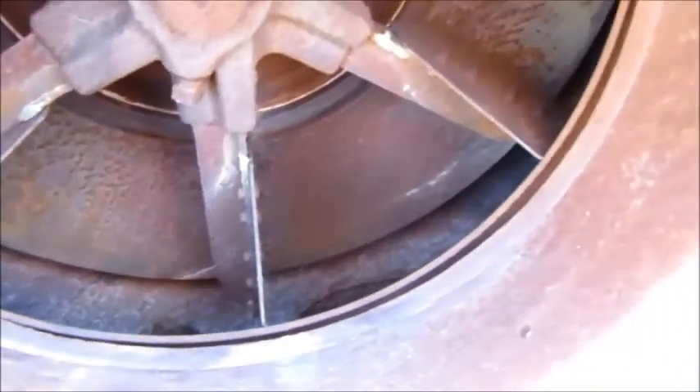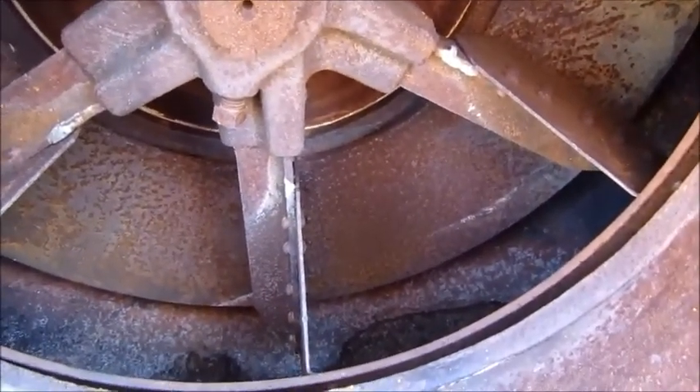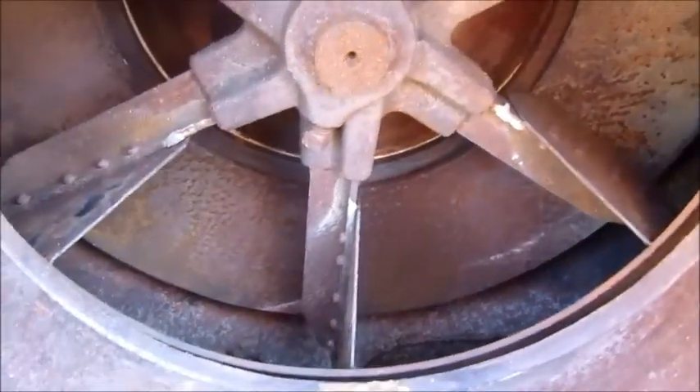I'm going to take this inlet ring off and the bolts so I can get a better view inside and do some more cleaning. I did the best I could yesterday but there's a lot of crud and scale built up in there. I don't want that to break loose when I run it and come flying out and hurt somebody. Going to get the impact gun out and try to get those bolts out.